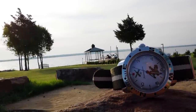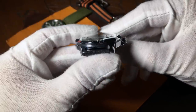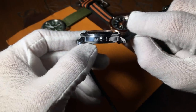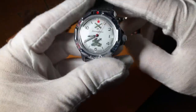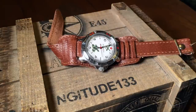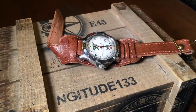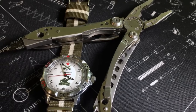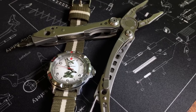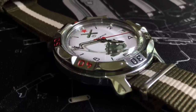Like its brother the Amphibia, it also has a domed crystal, although I don't think the Komandirsky's is quite as tall. But it is made of that same plastic polymer, which I believe is lucite. So the bad news is that it will be fairly easy to scratch. But the good news is that you can easily buff out those scratches with toothpaste or Polywatch. Also good news: you're getting a cool retro-domed crystal for 40 bucks, and you can't beat that.